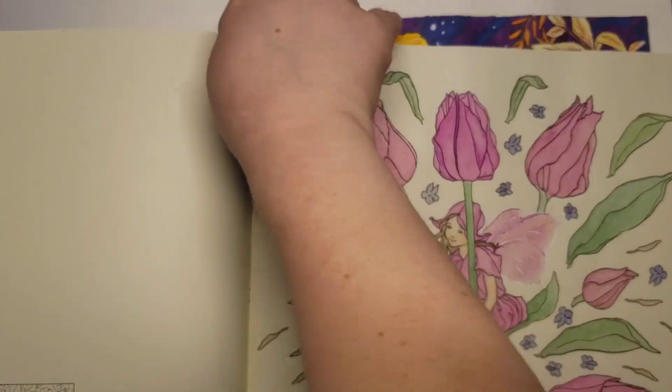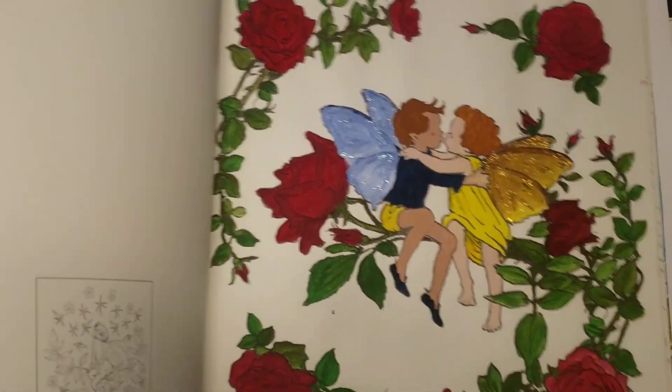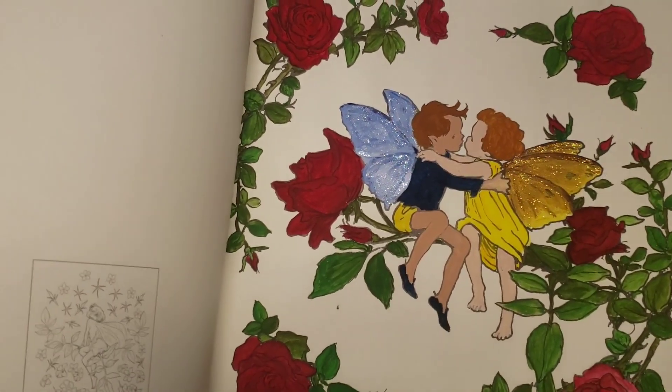There's another one here too. There's this one, and this one was my first page with gouache. And then I added stickles onto that one too.